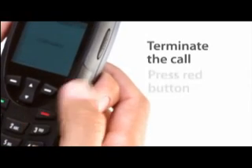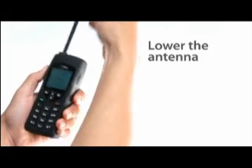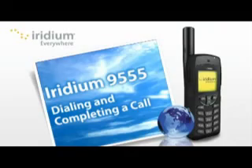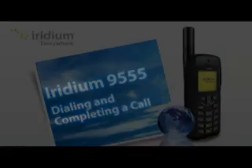When you are finished, simply press the red button to end the call. To protect your phone's antenna, stow it in the down position when not in use. You are now ready to initiate a satellite phone call.